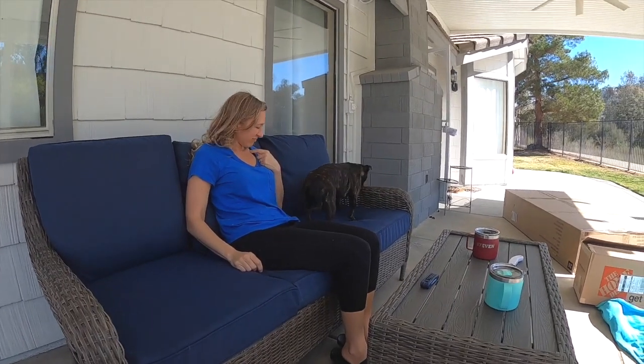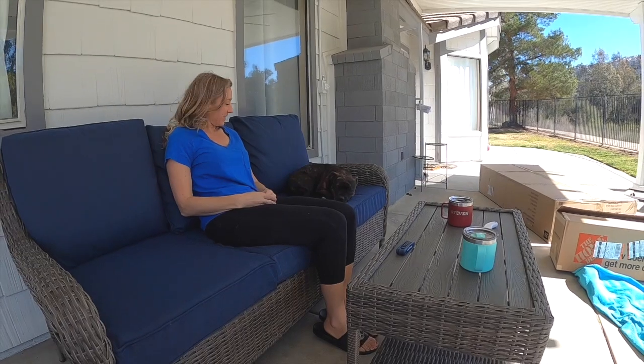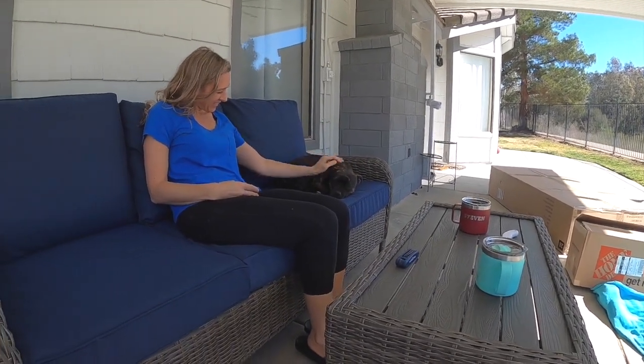She's gonna decide which furniture is hers — they're all hers! Oh, there you go Putty, good girl.